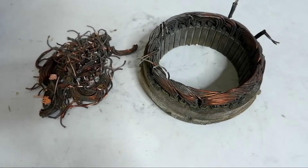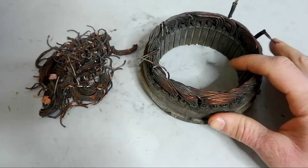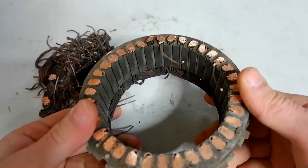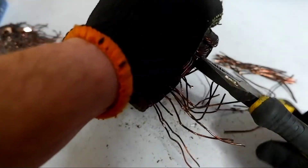We got everything valuable from the rotor, and now we will deal with the stator. Here I did not invent anything. I just sawed through the copper winding on one side and now we will remove the wire with the help of pliers.